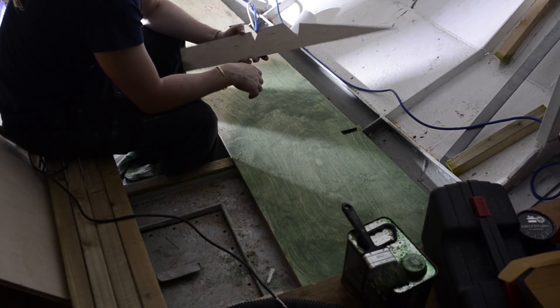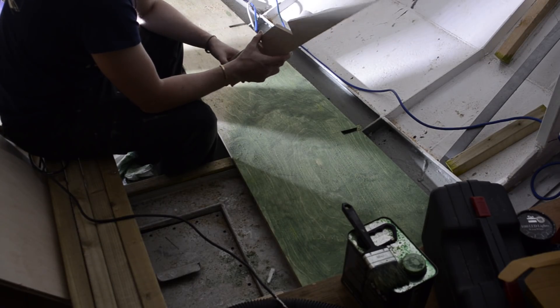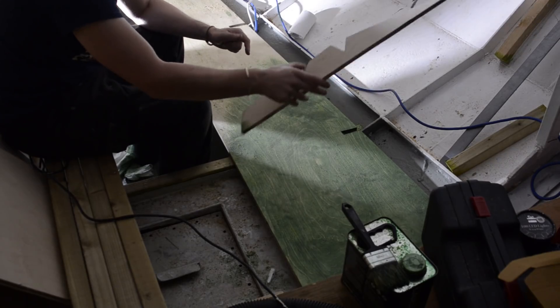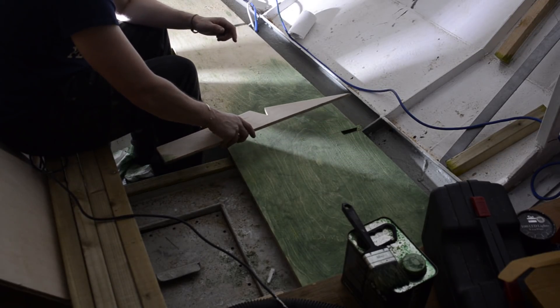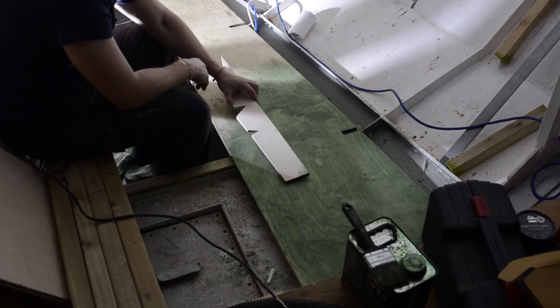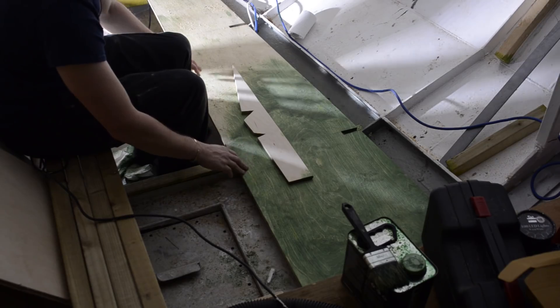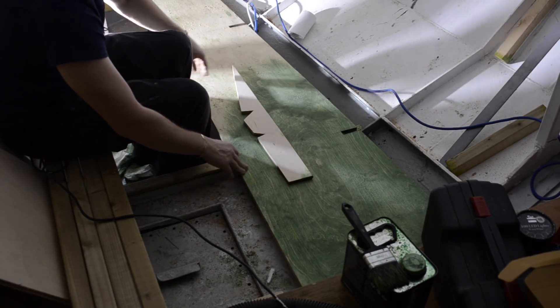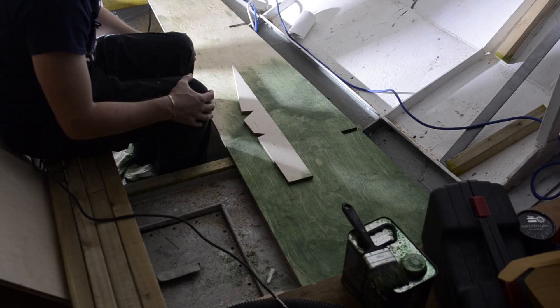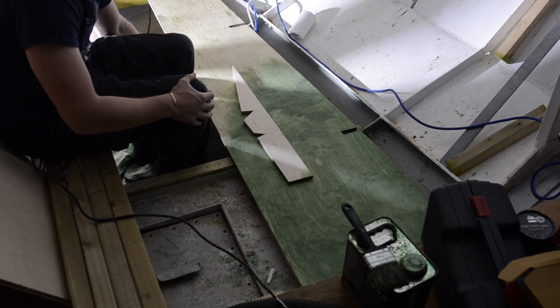So this is actually called a joggle stick, which is also known as a spiling stick, and what this does is it helps you basically mark out the shape of say a bulkhead or any kind of awkward shape. So what I've got here is a straight edge — this was originally going to be my floor, but I've cut a bit off of it so that I can use it for a template instead, because I want to use a thicker piece of timber or thicker piece of plywood.